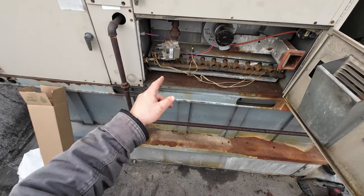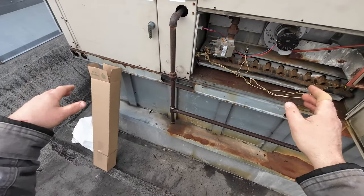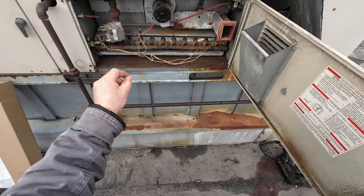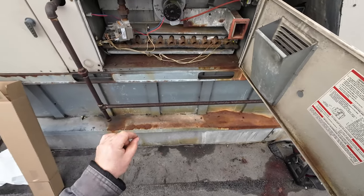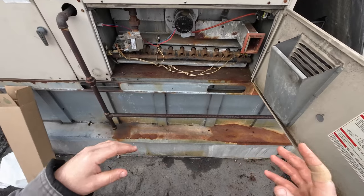Today we have to replace this heat exchanger. This is an LGA 150, it's a '99, so she's 24 years old. This is not the original heat exchanger — this is a replacement, and I'll show you exactly why the replacement failed.